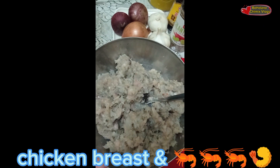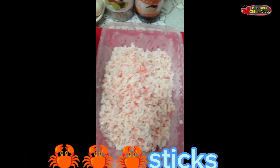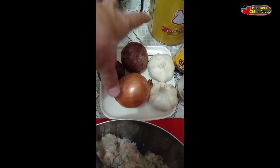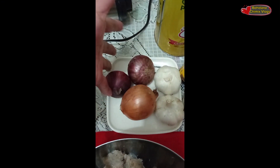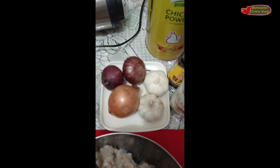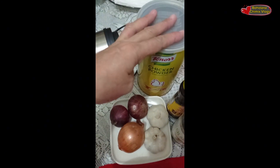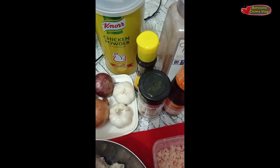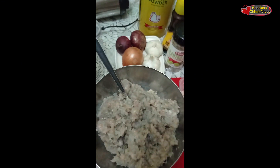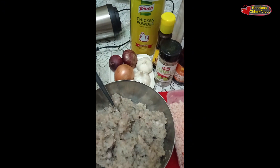Ayan, ginrind ko na yung prawn — puro prawn yan with all the chicken breast kanina. And then these are the crab sticks, and yung kanina na spices para gusto ko na mabango at mangamoy talaga siya, uubosin ko yan lahat. Kasi the more maraming spices tsaka yung ground black pepper, magiging masarap at mabango yung lulutuin. And then I put chicken powder — dinagdagan ko ng chicken powder para na magiging malasa talaga lalo yung lulutuin.